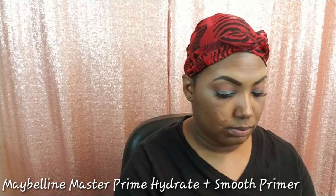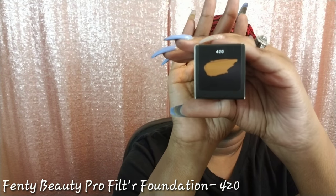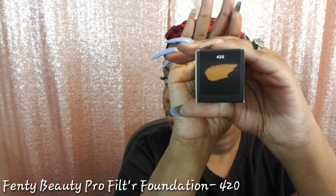Today I'm gonna be priming with this amazing new primer by Maybelline, and this is taking a very special place in my heart — even over my holy grail primer, the blur and smooth. I absolutely love this hydrated smooth primer; it's just so creamy, it just melts into the skin and keeps my skin hydrated all day. My foundation for today will be Rihanna's Fenty Beauty Foundation in the shade 420.